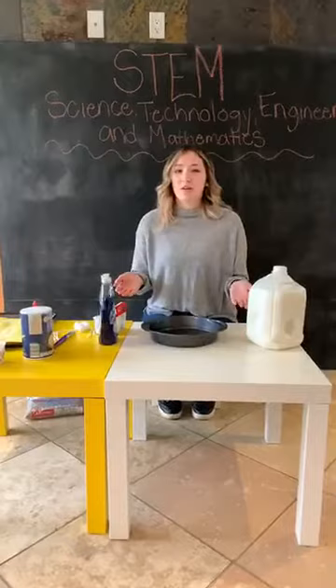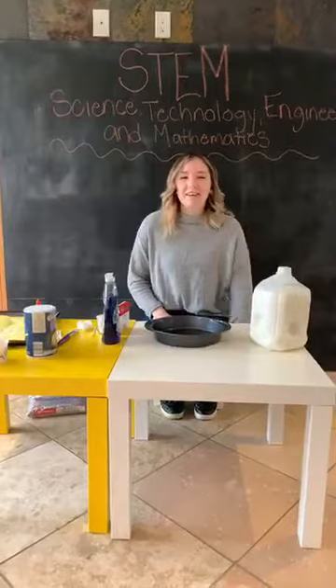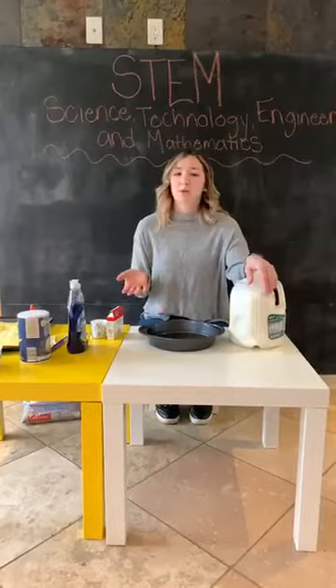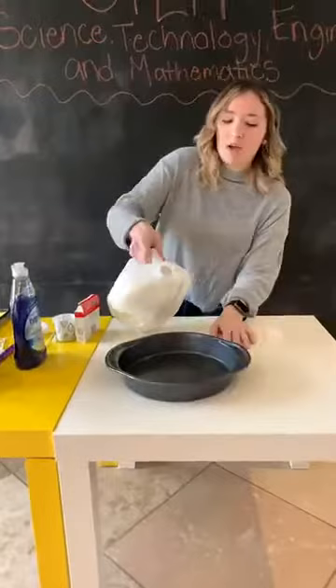So today we're going to do — say hi to Emma and Wyatt! I hope you guys are having a great morning so far. We are going to do some activities with materials that are probably laying around your house. First, we're going to do one with milk — it's called exploding milk. So we're going to pour some milk into a deep baking dish and just line the bottom.